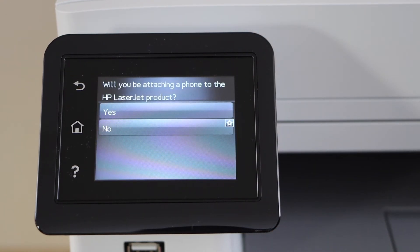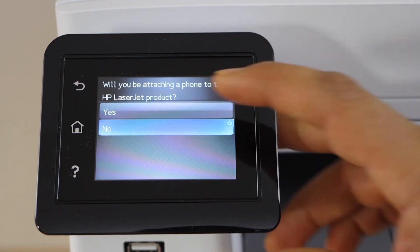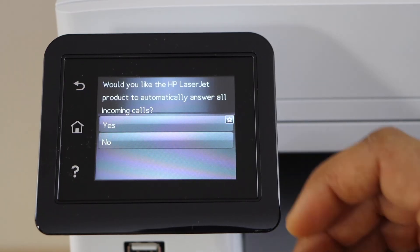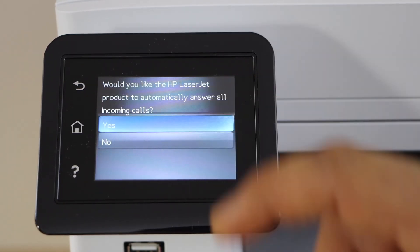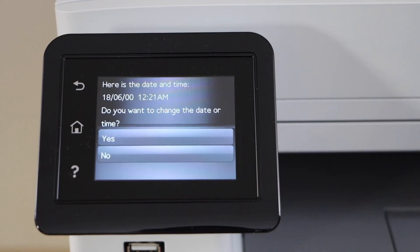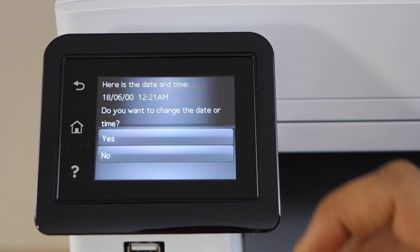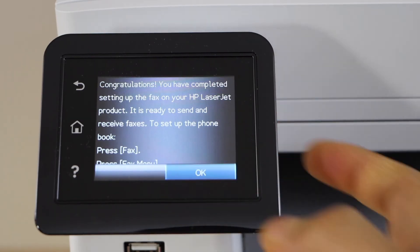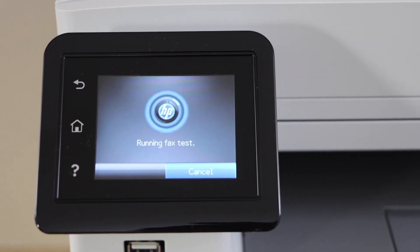Will you be attaching a phone to the HP Laser Z Pro product? Click no. Would you like the HP Laser Z Pro to automatically answer all incoming calls? You can click yes so that it will print everything. Now press OK, enter the date and time. Setup is complete — press OK. Running a fax test.